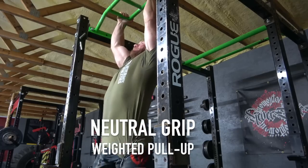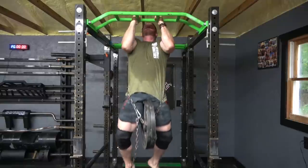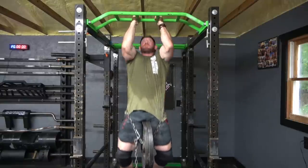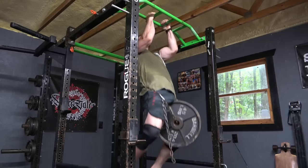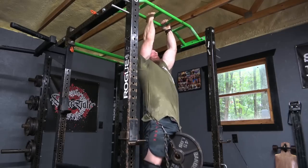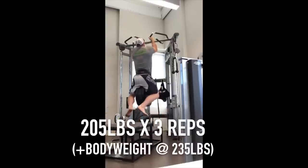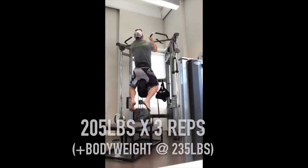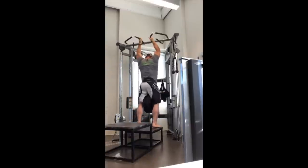The second variation is the semi-supinated or neutral grip weighted pull-up. I believe weighted pull-ups are one of the number one ways to improve your overall pull-up number, and I absolutely love them. They're terrific for strength, for building a base for the overhead press, for the bench — I could not recommend weighted pull-ups more. This has been one of my biggest staples since I first started lifting, and the best I've ever done is 205 pounds hanging around my waist for a set of two.